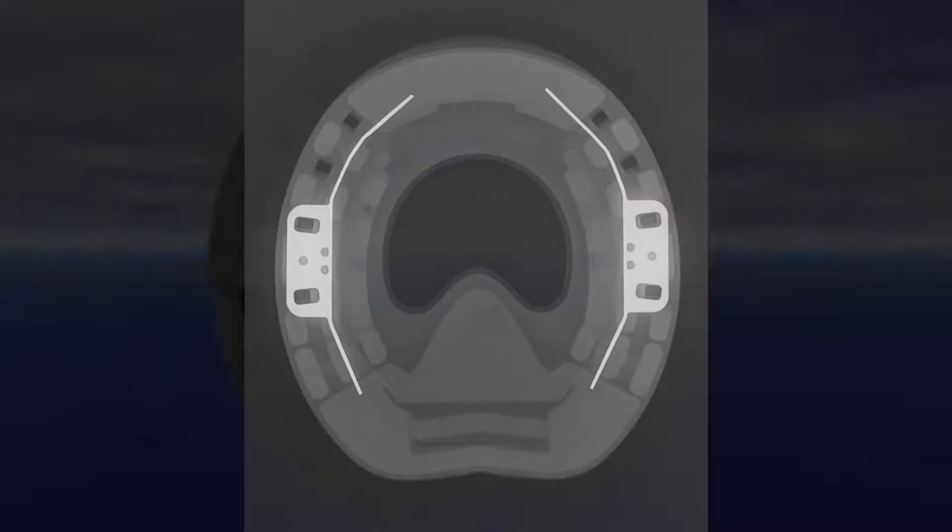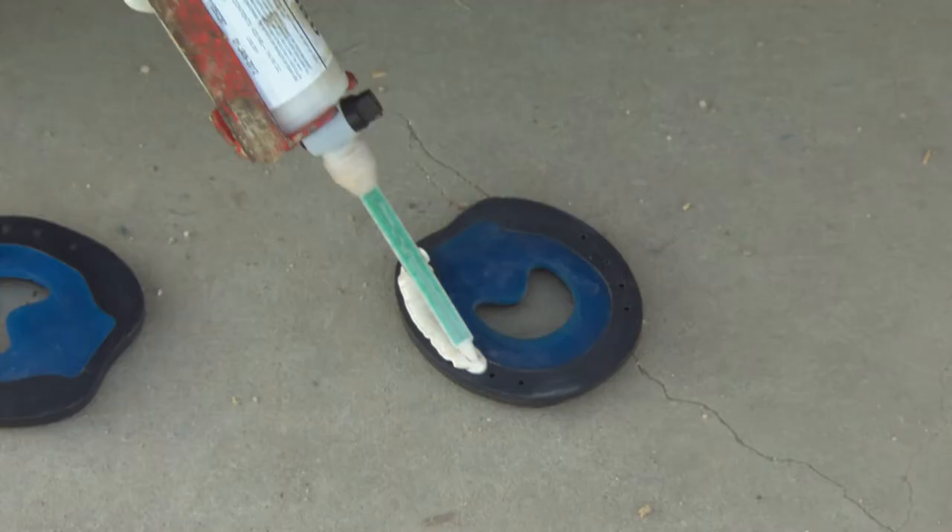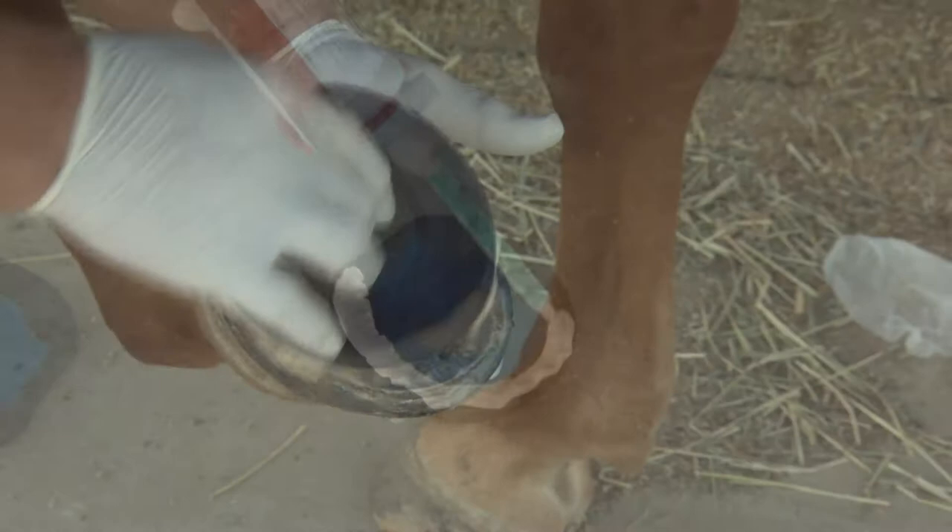This is why I get so happy with Epona shoes — with Epona shoes you can play a little bit more. With the glue you can play, you can lift the hoof a little bit, and when they have a clubby hoof you can keep the toe a little bit more straight. Things like this — so I use them for everything, for rehab horses.